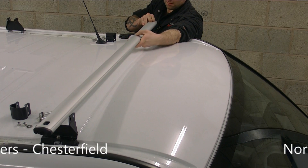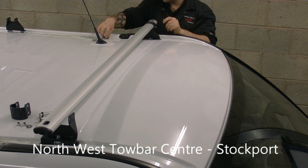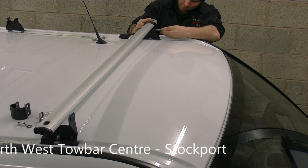Then locate and attach the crossbars. These are fitted using a small saddle and two bolts per leg.